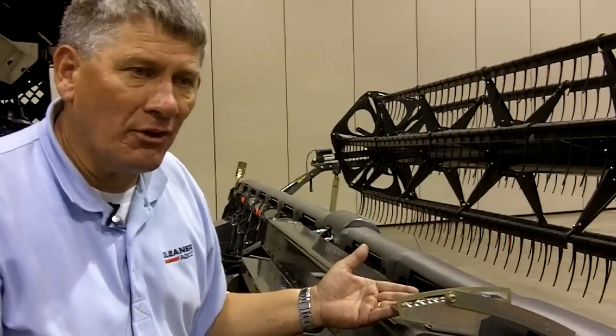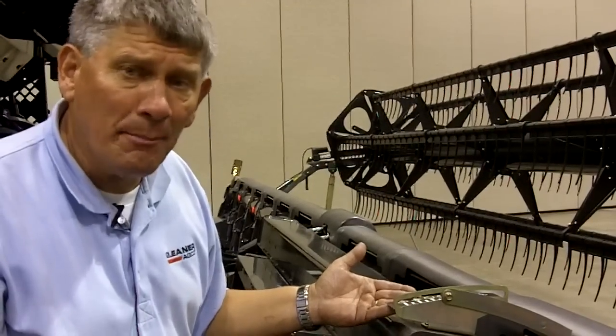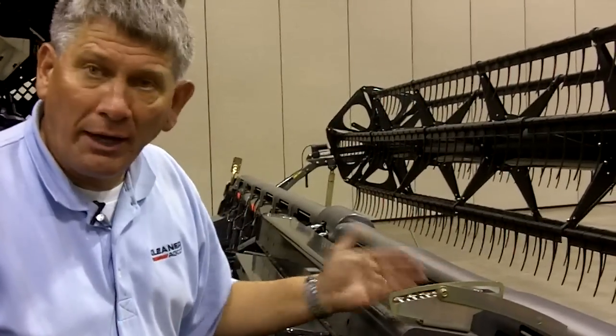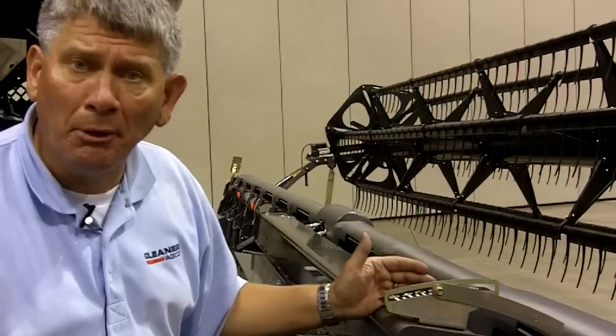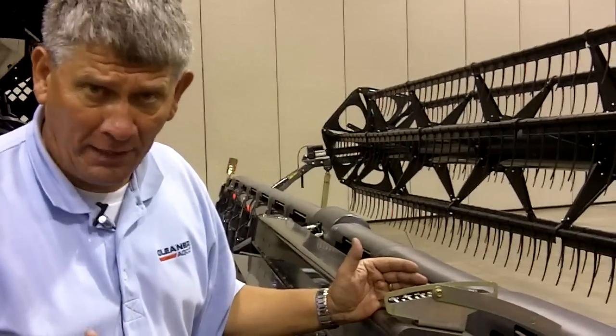We want to make sure we get a very close cut to the ground and get every bit of crop. The new hydraulic header tilt feature gives us the capability to react to those conditions and do it on the go from the cab.